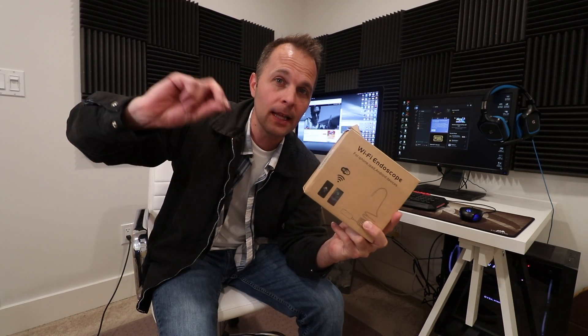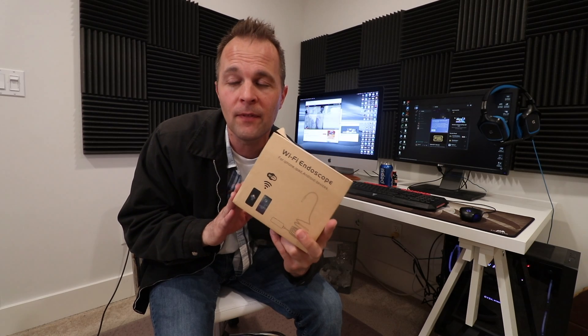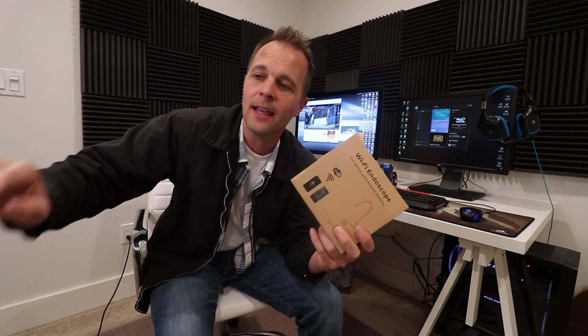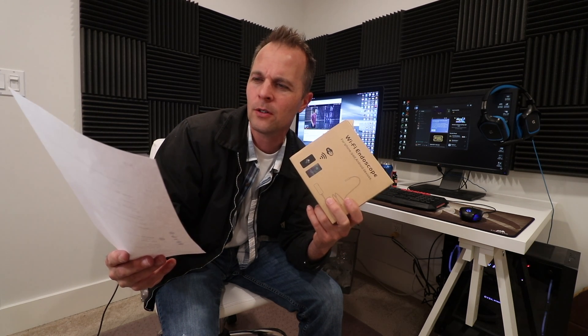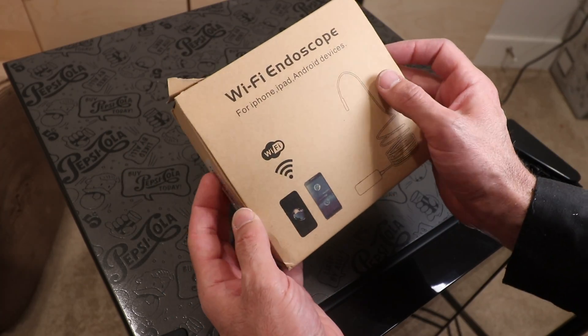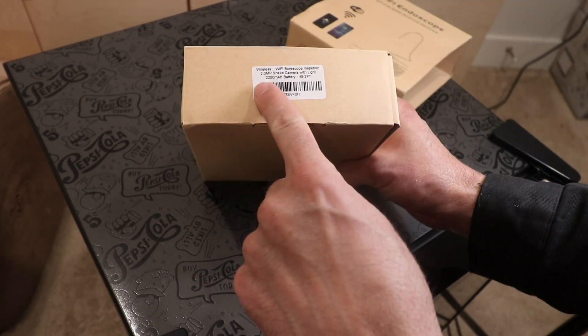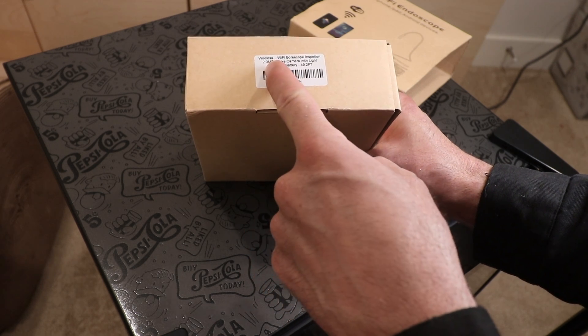In this video we're going to play around with this tool — it's an endoscope, basically a camera on the end that you can use to inspect small places. This is a fairly inexpensive one, around 30 to 40 bucks depending on the length you get. It connects via Wi-Fi to whatever screen you want to use it on, that's part of why it's so cheap.